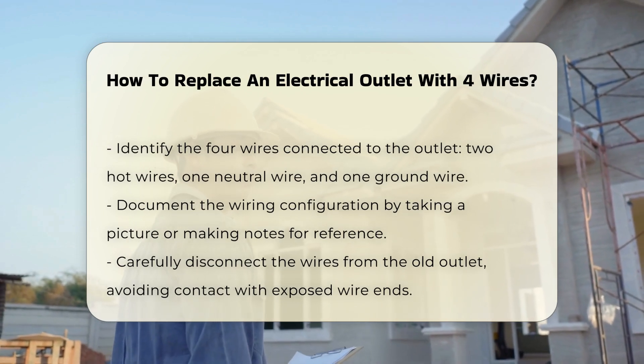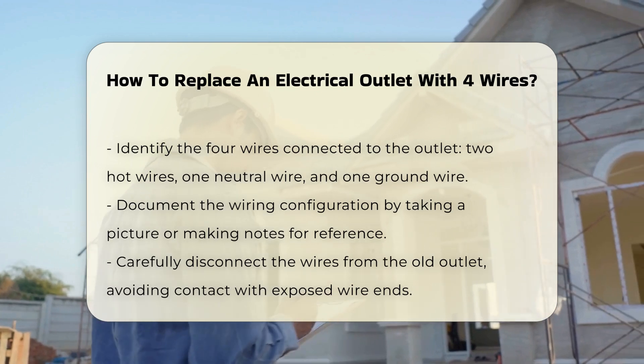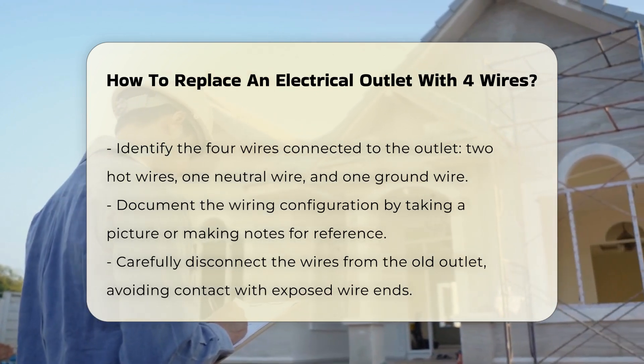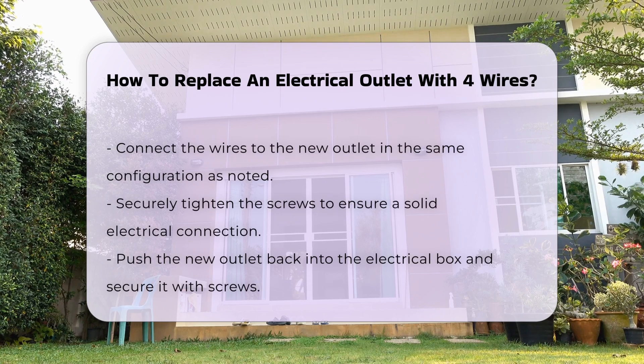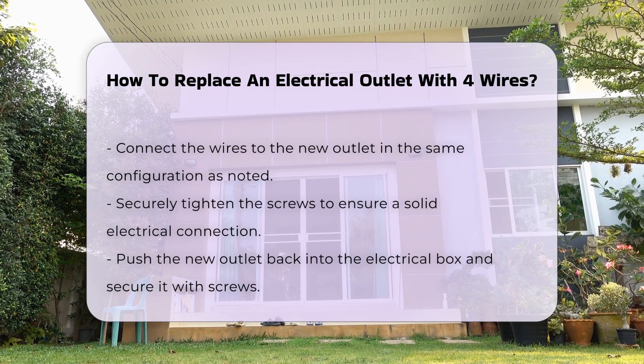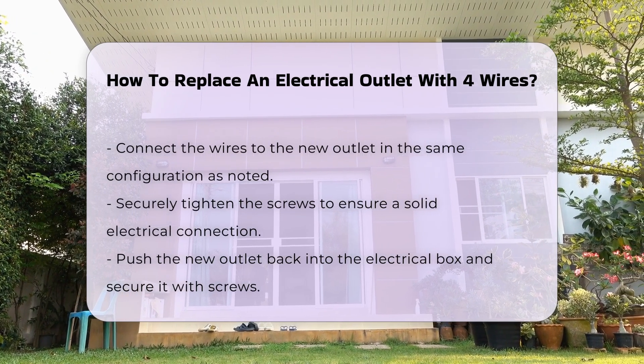Typically, these include two hot wires, one neutral wire, and one ground wire. It is essential to identify each wire correctly before proceeding. Take a picture or make a note of how the wires are connected to the old outlet. This will serve as a reference for connecting the new outlet correctly.